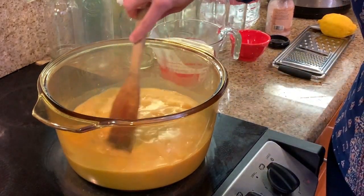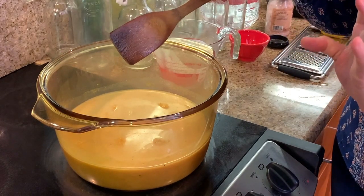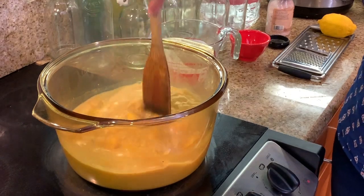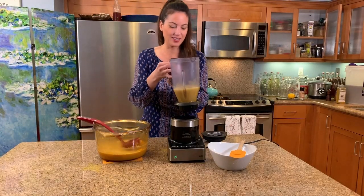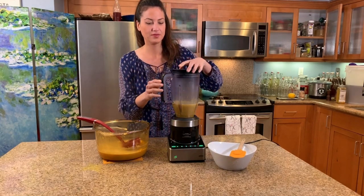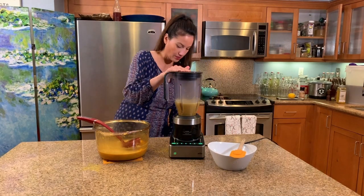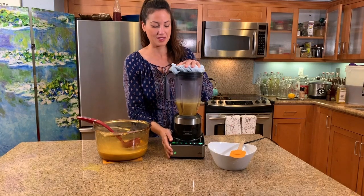Now we're going to blend up our soup. A hand stick blender would work great and is a lot safer. We'll put it in our blender a little at a time and blend it until it's nice and creamy. Make sure your lid is on tight — you want to keep this as safe as possible.